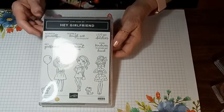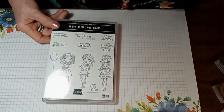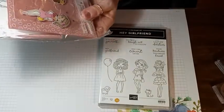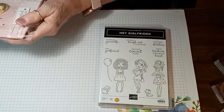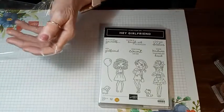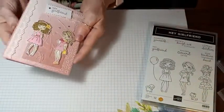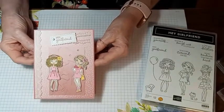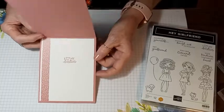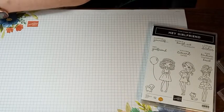I hope you can stick around for another half hour or so. Our next card is called Hey Girlfriend, and it's out of the new mini catalog too. Here's the card we're going to do — it says Hey Girlfriend, and inside it says I heart my besties. Let's go ahead and do that.